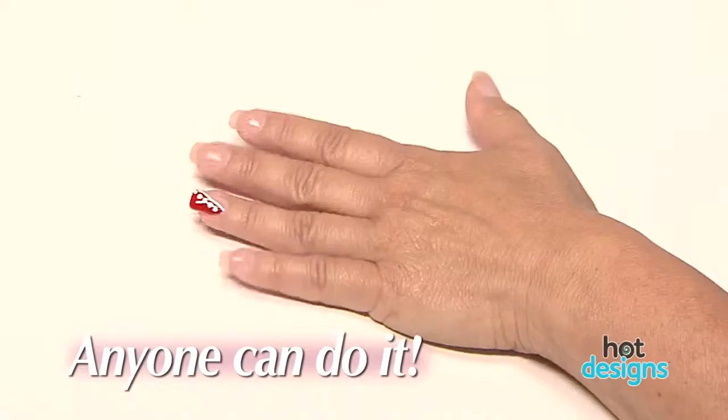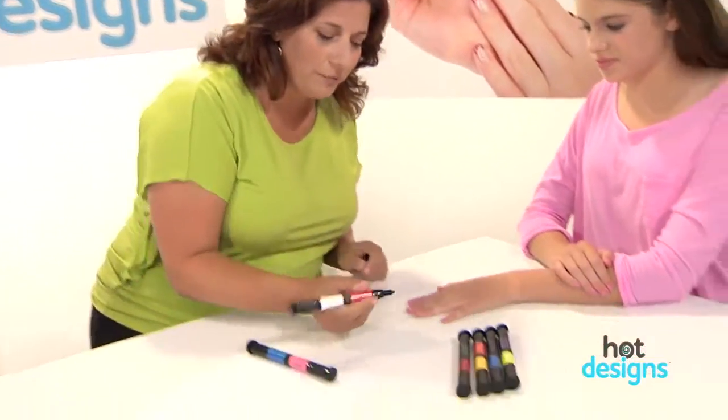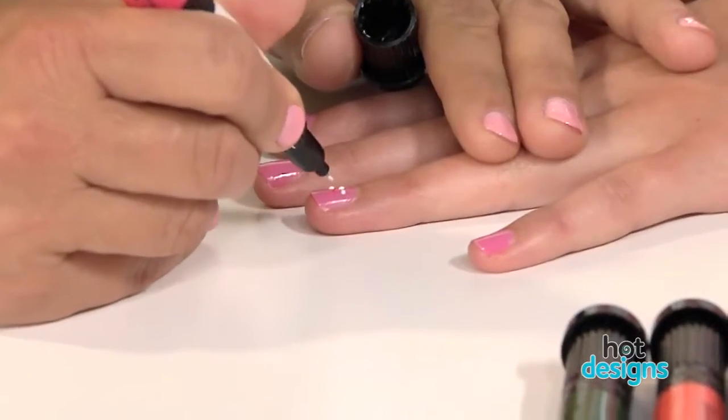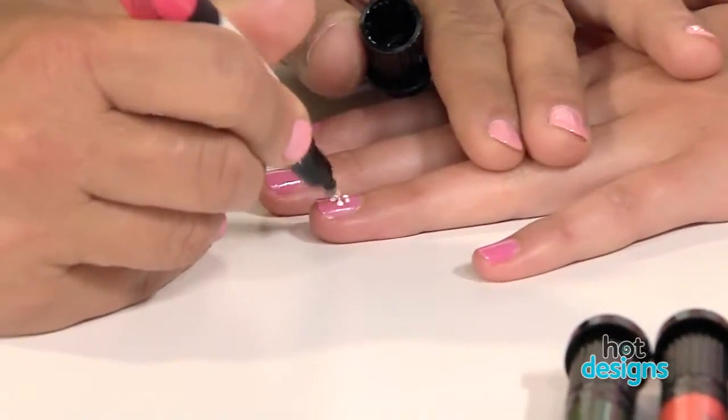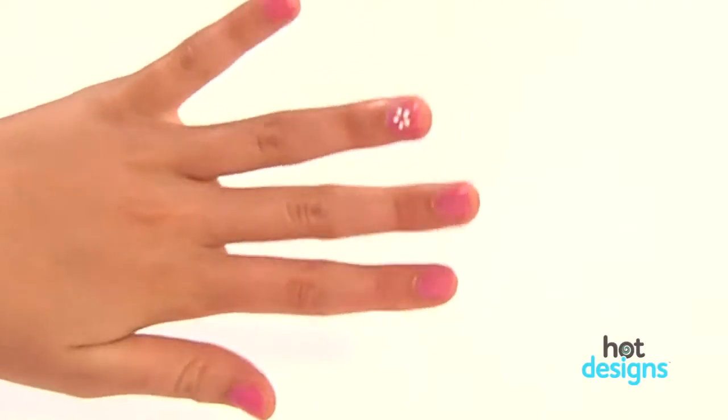With Hot Designs, if you can make dots and lines, you can make unbelievable designs. Watch this — I'm going to do a little flower. Just lightly squeezing for one, two, three, four, and five. You have a little daisy in seconds. Isn't that adorable?